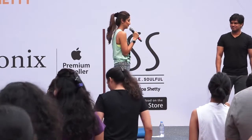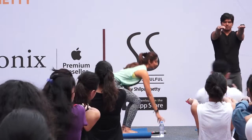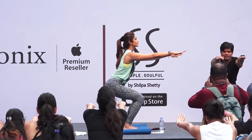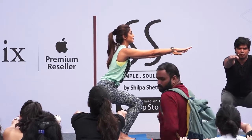Ready? Stretch your hands out. Hands in front. Sit. Breathe normally. Hold this position.